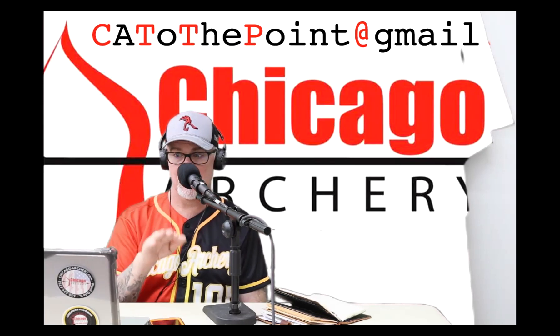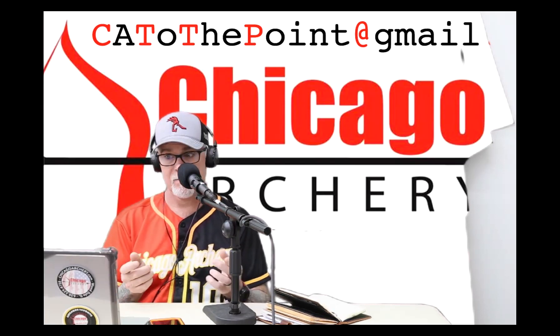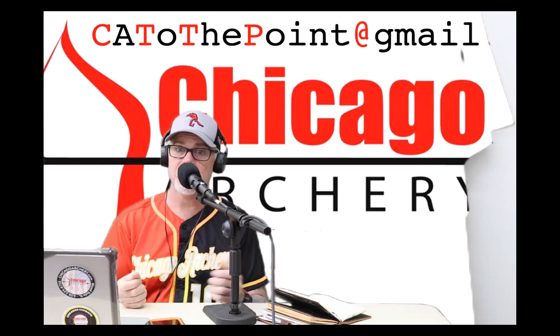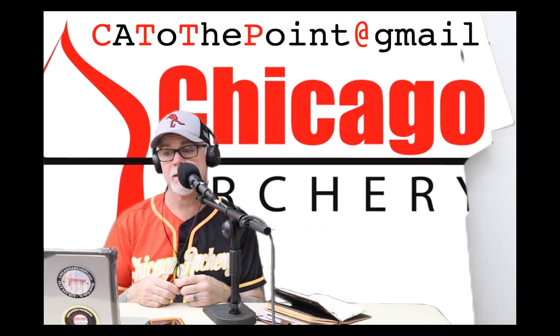It's a beautiful arrow when it does the right thing. Sometimes you've got to cut the arrow a little bit; sometimes what matters is the weight on the front. Your Archer's Paradox is really driven by the spine, and your spine can be adjusted by the length of the arrow and the tip weight.